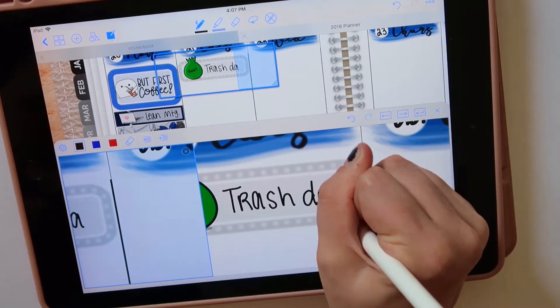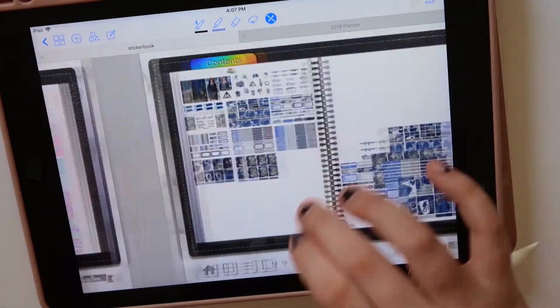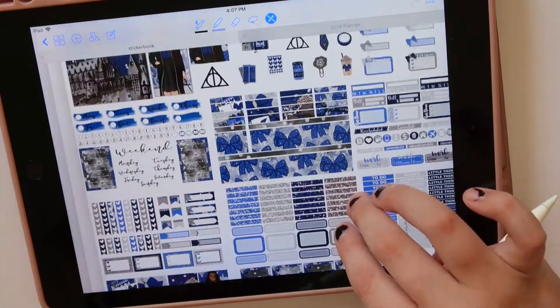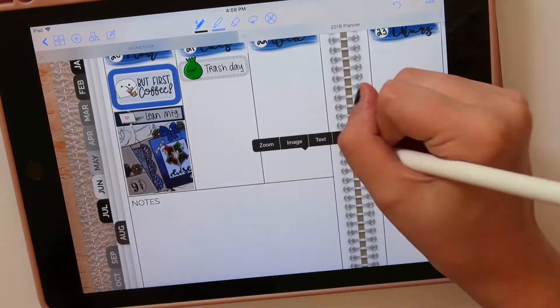Tuesday I always mark trash day — trash or recycling, but this week happened to be trash. The trash doodle is one of my own. I don't sell it, it's just a doodle I did. So you can just draw it yourself — super easy. I did it in Procreate.